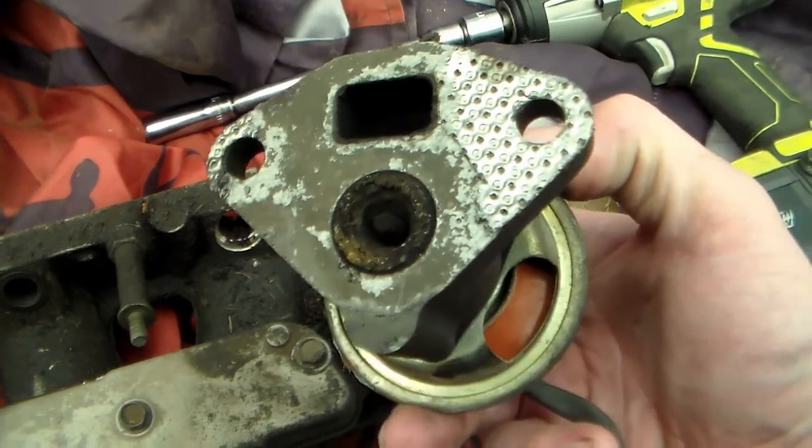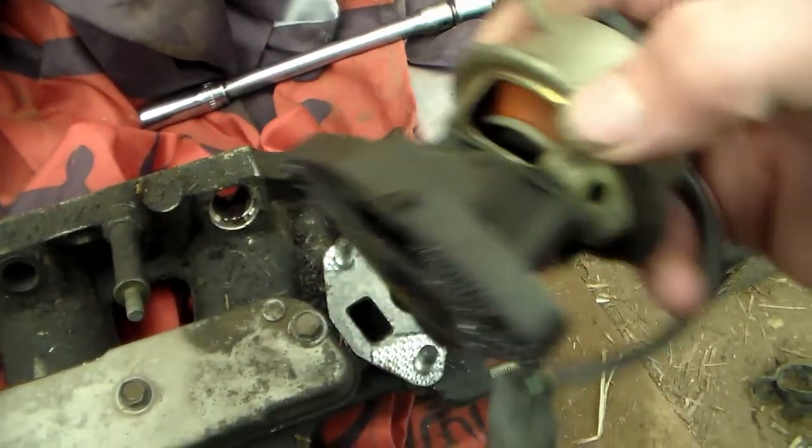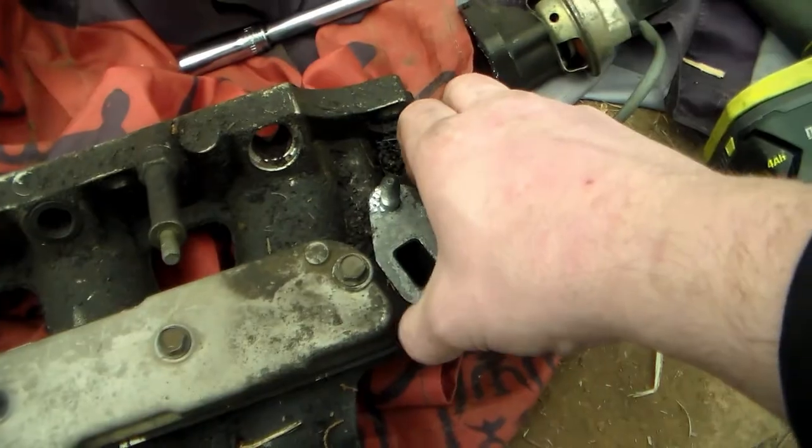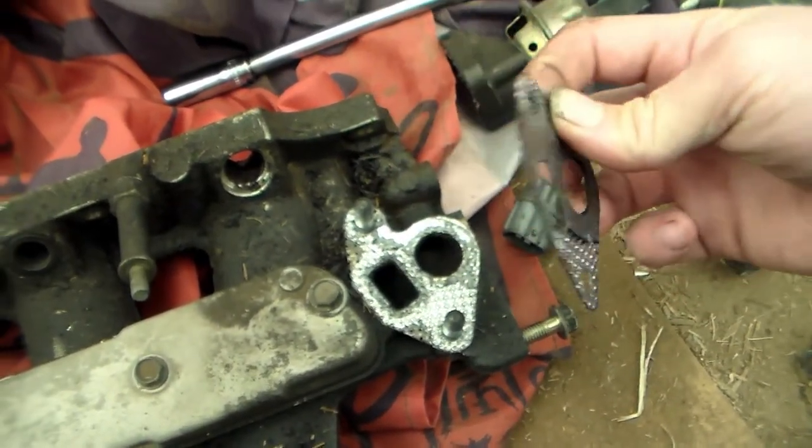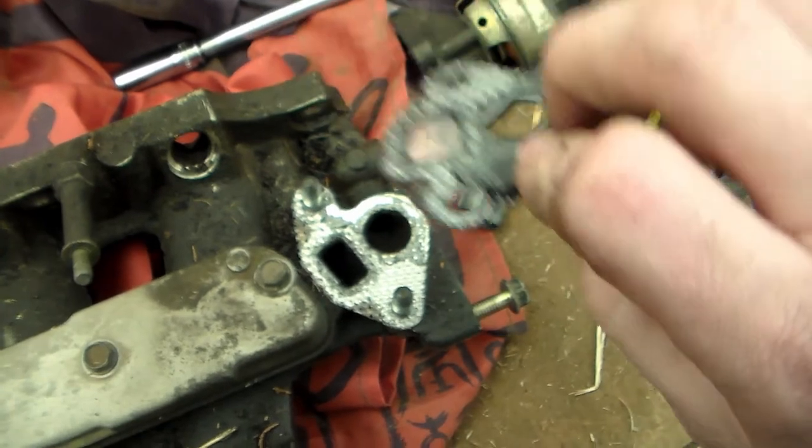It looks pretty clogged up. I'll have to clean it, definitely. And then there's the gasket. Yeah, that's going to have to be cleaned a lot.